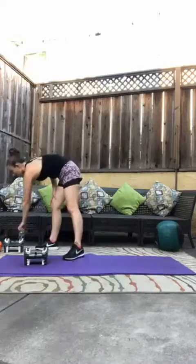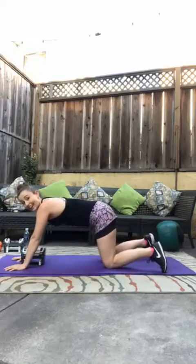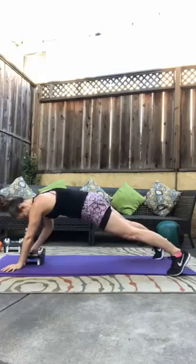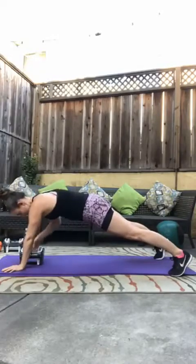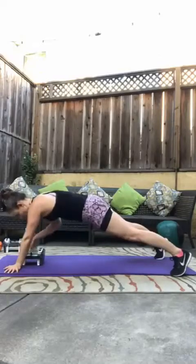Then we're heading down to the ground for renegade rows. We have eight per side. If you're unfamiliar with that, it is a plank — here or here depending on what's accessible to you — up, row, then you switch to the other side. So here we go, eight per side, let's get it. One, two, three, four, five — try not to rock those hips — six, seven. One more per side, and eight. Beautiful.